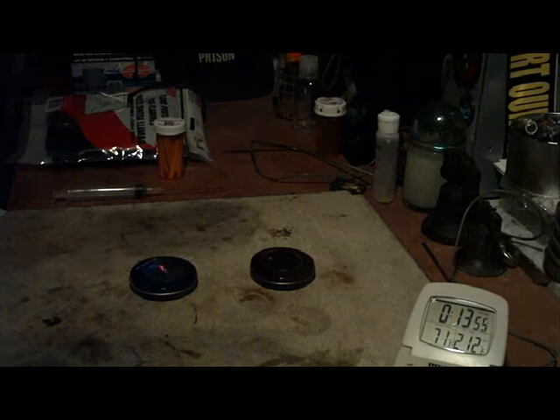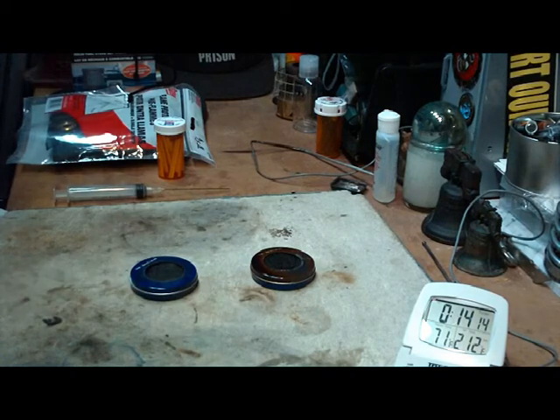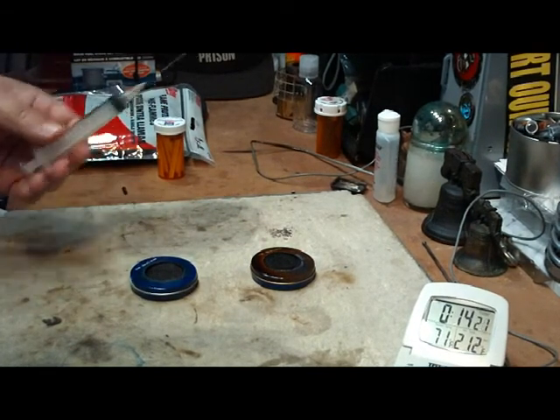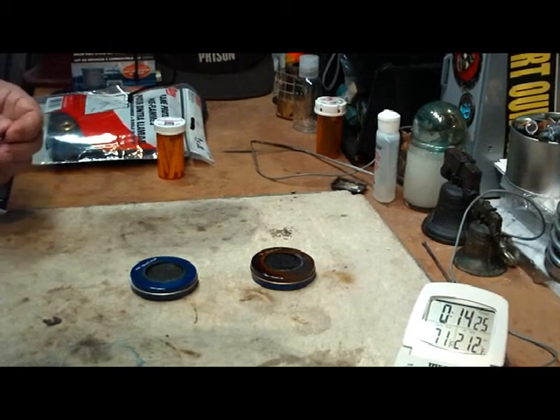Maybe if I turned out the light we'd see there's still a flame there. That's 14 minutes now for this one and it's just about ready to go out. So about 14 minutes on this one, 12 minutes on that one, for the same 10 milliliters of alcohol, which would cost you pennies.